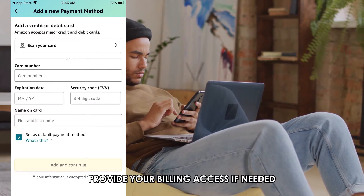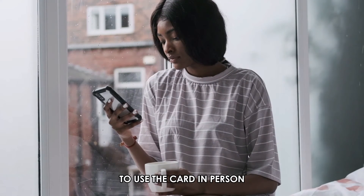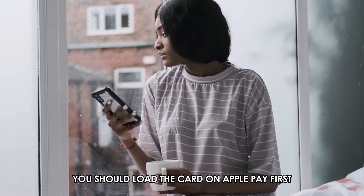Provide your billing address if needed. Complete the purchase. To use the card in person, you should load the card on Apple Pay first.